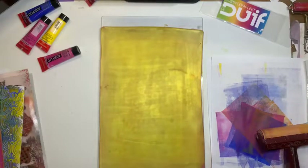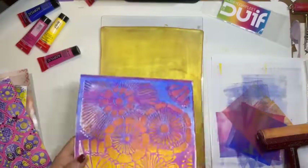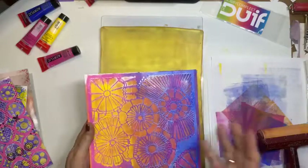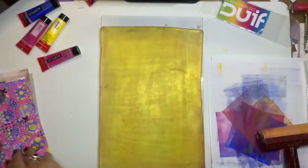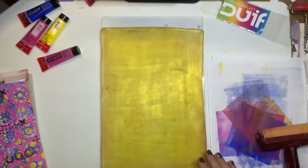Want ik snap best dat je denkt: nou leuk, Marianne, heb je zo'n papiertje. Wat wil je nou? Nou, dan ga ik laten zien. Dit is leuk, maar het is niet af. En dat komt omdat daar moeten accenten op. Daar moet zwart bij. Daar moet wit bij. En dan gaat het spreken. Dat ga ik straks laten zien.